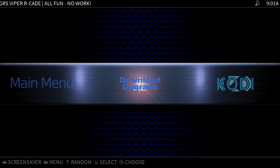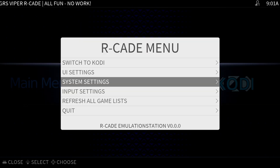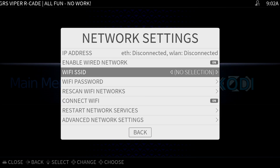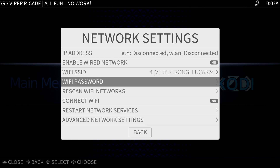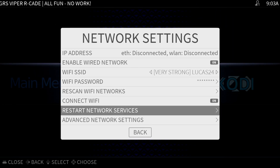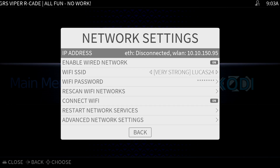We'll now connect Arcade to the internet by pressing start on the controller, then select System Settings and Network Settings. I'll select my network name or SSID, then enter the Wi-Fi password, and within a few seconds you'll be connected. You may need to back out of Network Settings once or twice until you see the IP address up at the top — this is pretty common on a number of distributions.